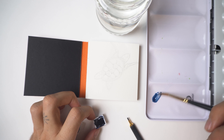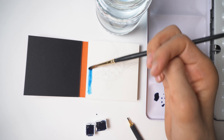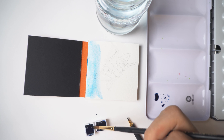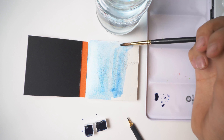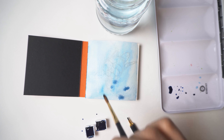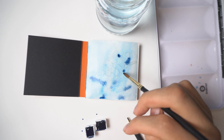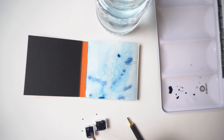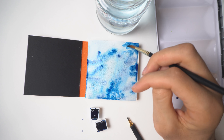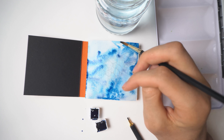Then we'll add a layer of turtle, and then another layer of blue — and for that layer we will use a third, lighter tone of blue. As you can see I'm putting the first layer of blue to cover the whole paper and make the turtle silhouette appear with darker tones.